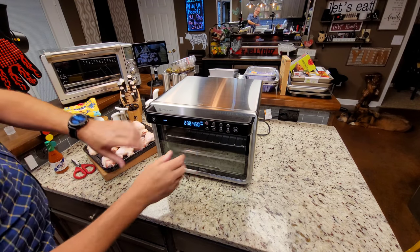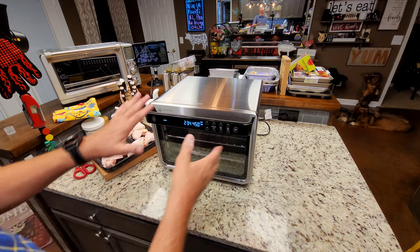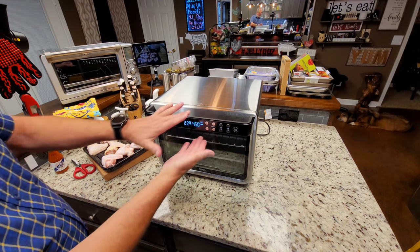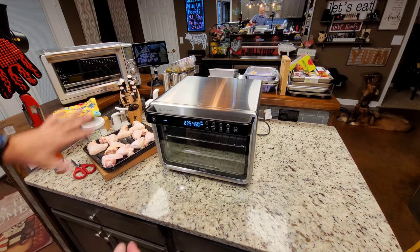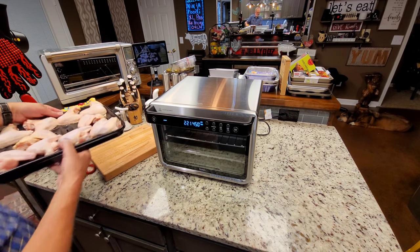I've let it preheat for quite a while. They say a 90-second preheat on this one, but it's not a real preheat if you ask me — it doesn't actually get to 450 degrees. The Breville gets a lot closer than that. So to keep it apples to apples, I let it preheat for about eight minutes.